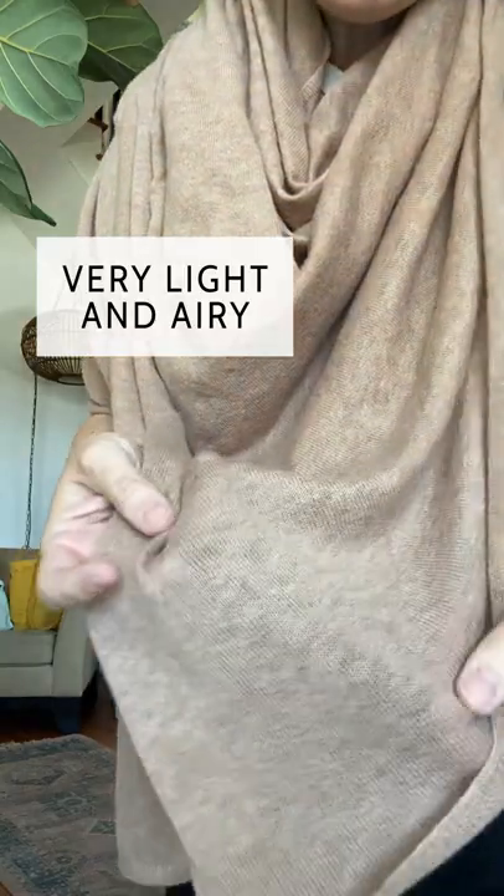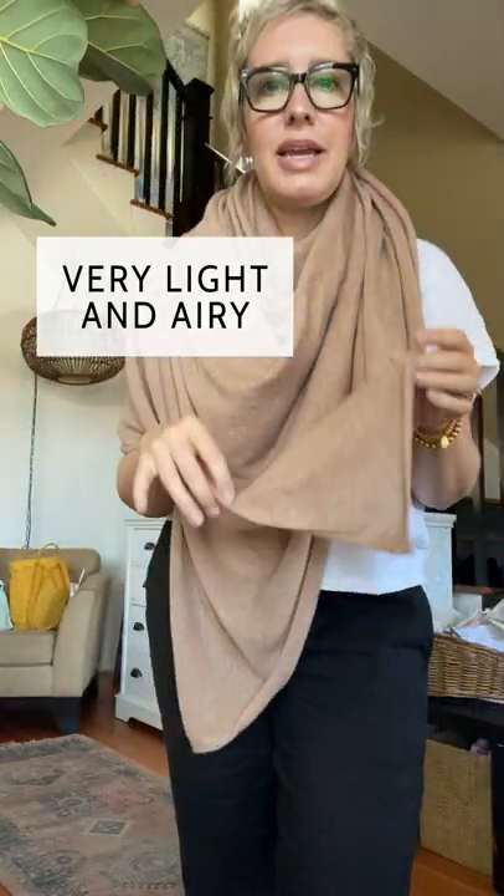You can see this is super light, airy, and wonderful — it's great for most of the year. I'm going to show you how I like to wrap it, because sometimes it's like, how do I repeat this every time?